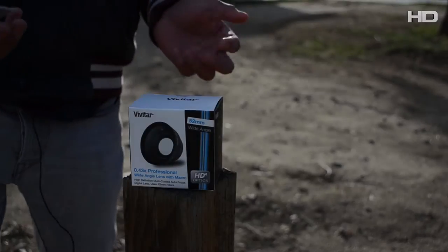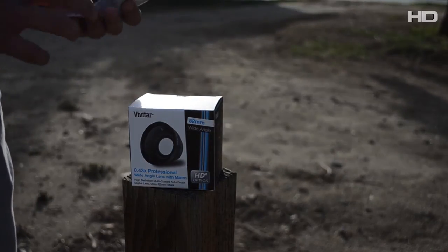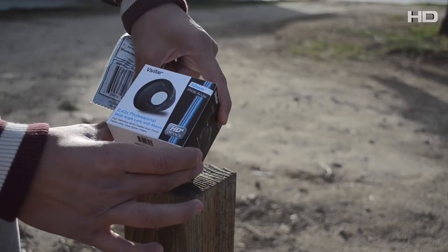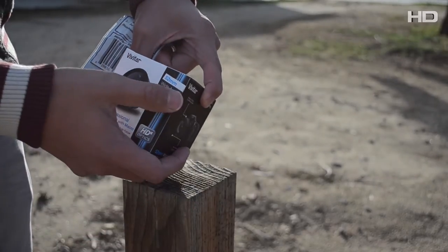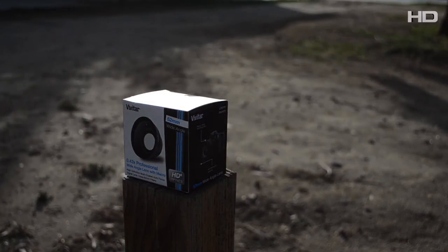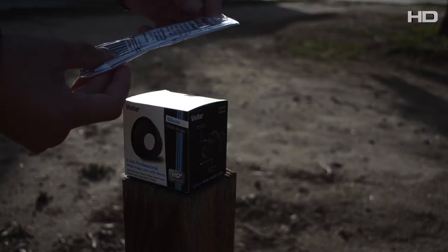Alright, how's it going? This is a review video on the Vivitar 0.43x professional wide-angle lens with macro. It's an HD Optics 4, 52mm wide-angle lens — we'll find out soon if it works for my camera. It comes with a little magic fiber, supposedly the best microfiber cloth ever used.